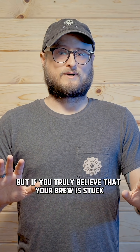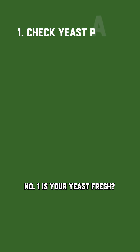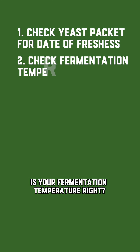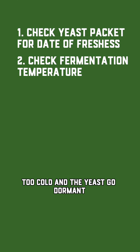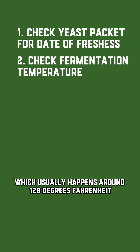But if you truly believe that your brew is stuck, let's go through a quick checklist. Number one: is your yeast fresh? Expired yeast can take days, or they never wake up. Is your fermentation temperature right? Too cold and the yeast go dormant, but too high and you might have killed your yeast, which usually happens around 120 degrees Fahrenheit.